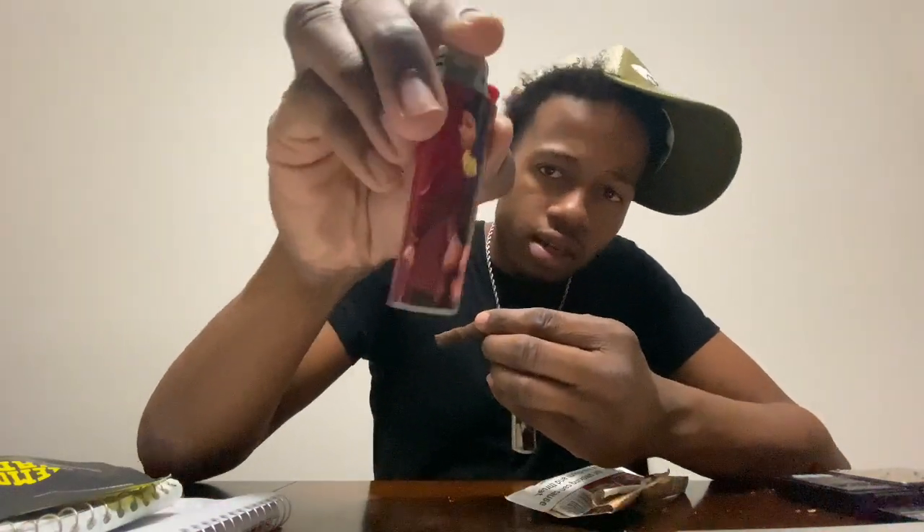Let me show y'all my lighter. About the lighters — I've been put the order in for them. I don't know what's taking so long. Y'all go tell USPS and UPS and FedEx to hurry up, whoever got it. Yeah, this is one of my favorite lighters right here.